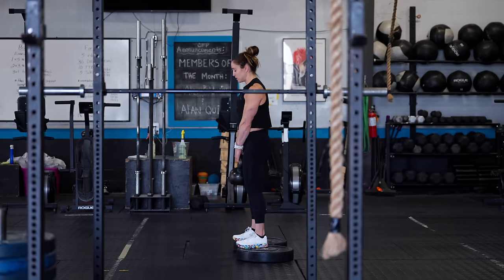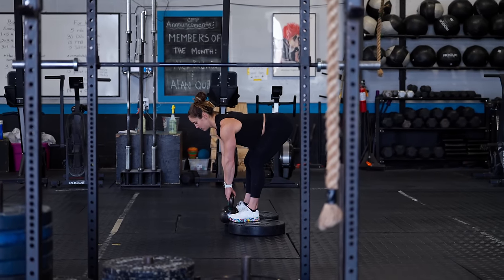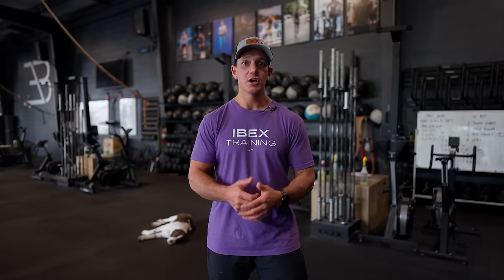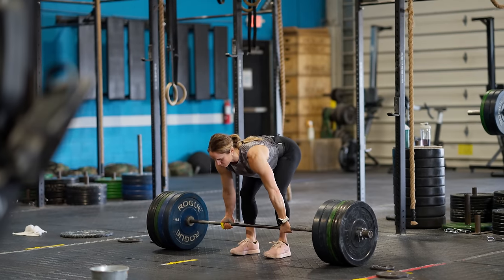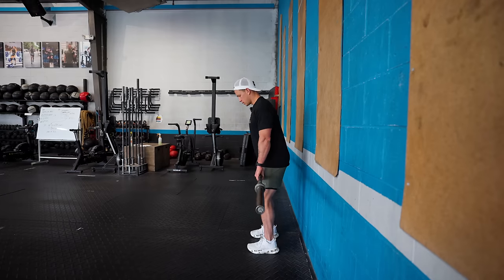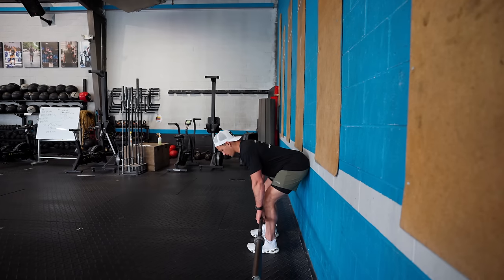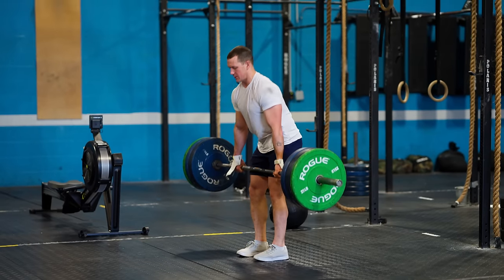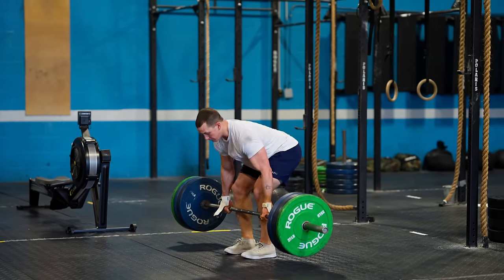Avoiding the movements isn't necessary — don't be afraid of deadlifts or any of these movements. Just work on the things that will enable you to use the right muscle group, because in the long run that's going to benefit you much more. A couple major takeaways: one, work on your positioning and know where your body is in space. Two, if you're going to be doing an exercise that tends to bother your back, make sure you're priming the glutes and hamstrings to get blood flow and a mind-body connection — that makes it easier to use those muscle groups as the weights get heavier.